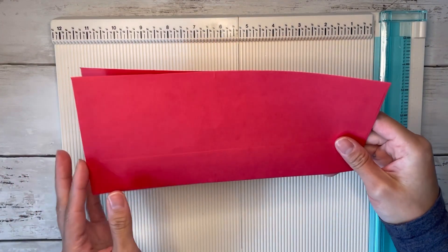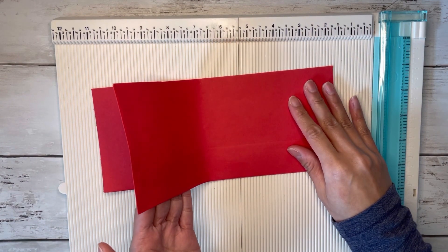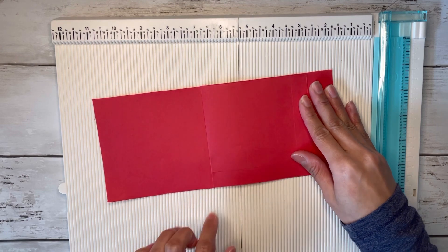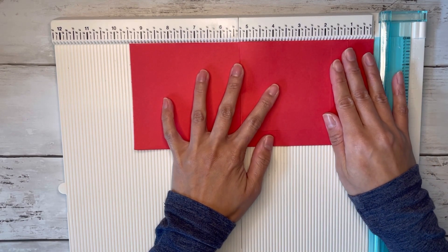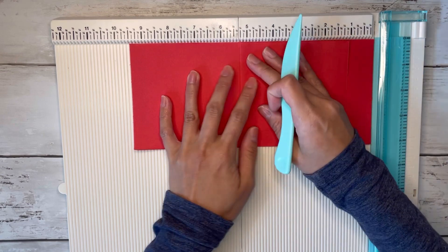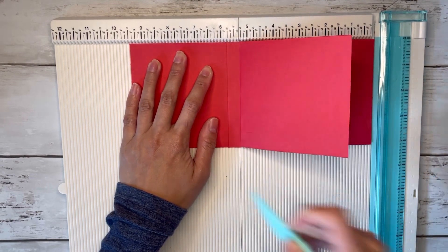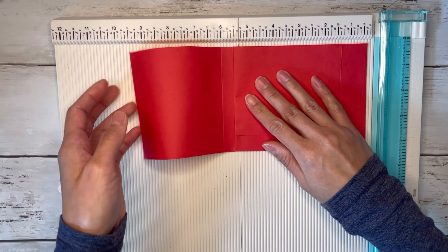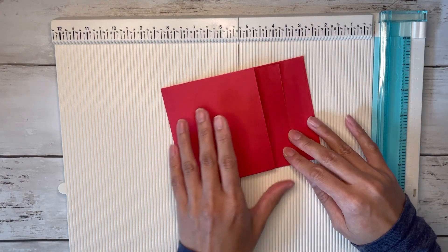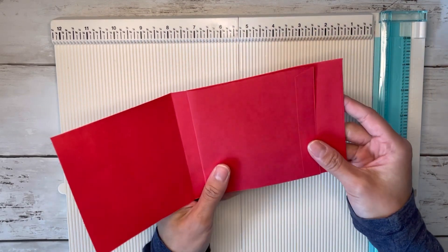Now we have the top portion and the back portion. Take the top layer and fold it to the right. Put your envelope back at the nine and a half inch mark, making sure the top flap is still flipped over, and score it now at five and three quarters. Fold along that score line and you have your little layered flip book, with a pocket in the back to stick something inside.